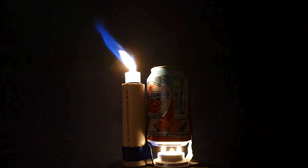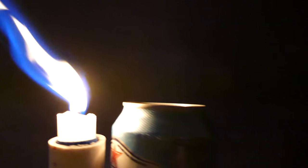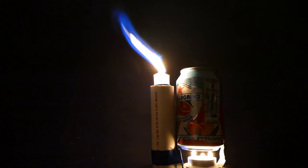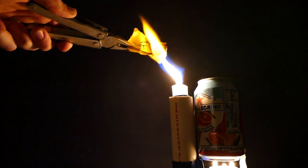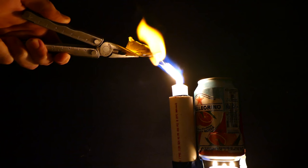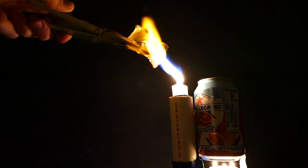Hey everyone, so today I'm going to show you how to make a super hot jet torch, easily and for around 5 bucks. A few days ago I was looking online and I found a video showing how to make one - if I find the link I'll throw it in the description. I made it and it was alright, but I decided to modify it and make it like a real jet torch, like the propane ones you can buy. This thing gets really hot. Let's get to it.